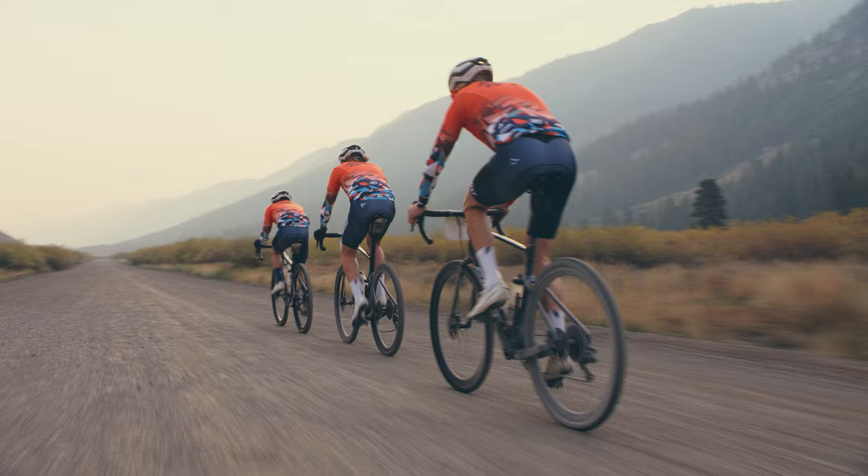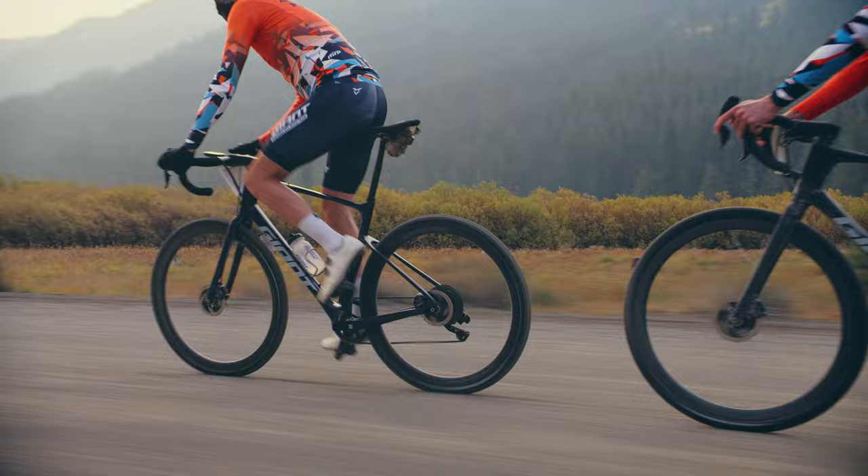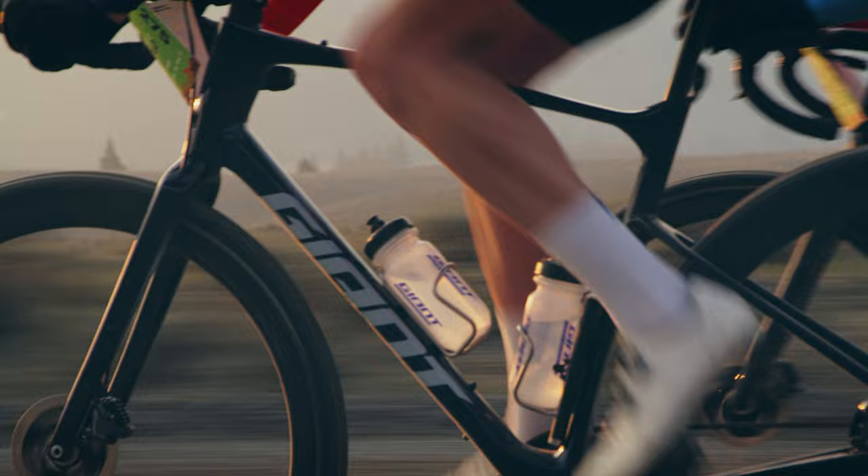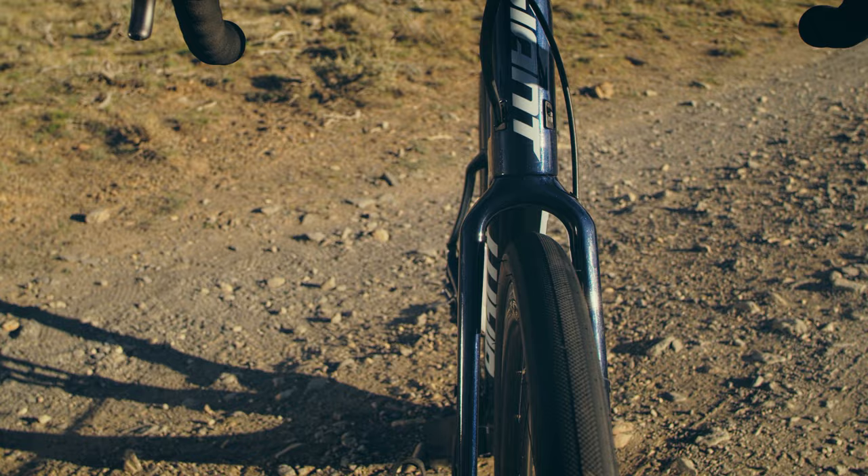When you're on the plains of Kansas and then you're in the mountains of Idaho or Oregon, any of the Rocky Mountains, it's a completely different terrain, and that one centimeter of adjustment is what makes a difference. It changes it from having a huge tire to a smaller tire, and it changes how it handles, and having one bike that can do that efficiently is awesome.